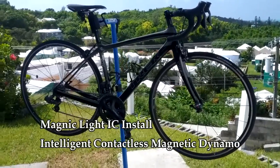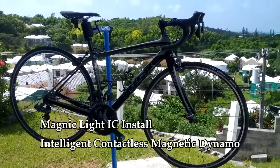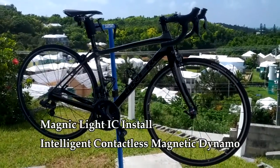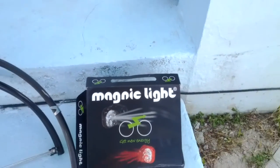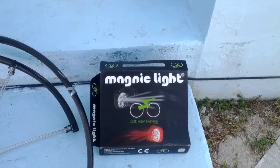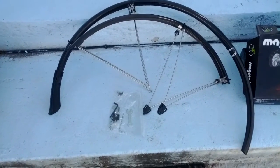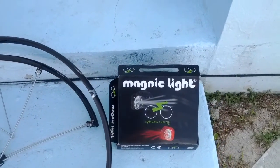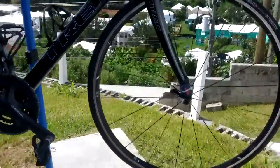So here we are, we've got the Trek Domane 5-9 2013, and we're going to get it ready for a set of Magnetlight ICs that just came in. I'm also going to throw on the fenders at the same time. I think these are SKS road fenders that I've had on last winter, so I'm going to throw those on again. I haven't really done much racing this season, so I might as well just convert it over now.